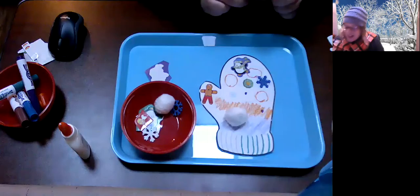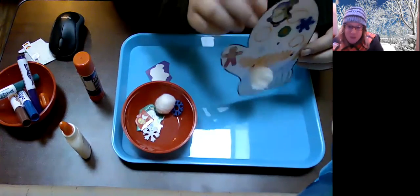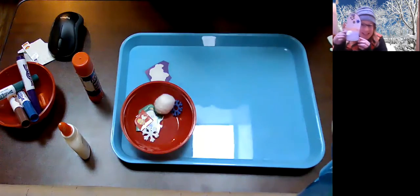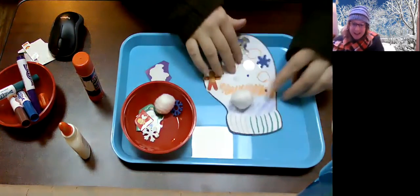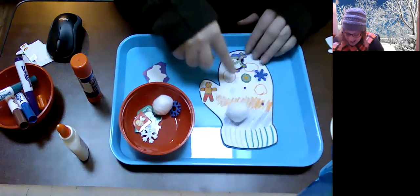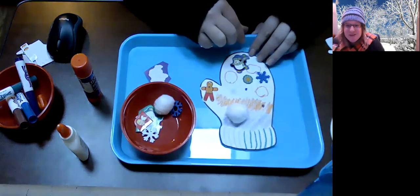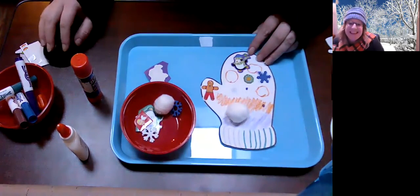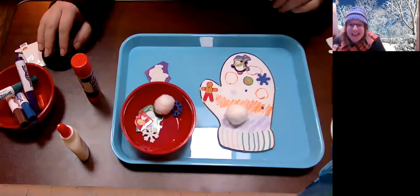You guys get to decorate your mittens at home! This is my mitten and I am all done decorating it. I added some colors with a marker, some stickers, and some things to glue on. How are you going to decorate your mitten? I can't wait to see them. Bye friends, stay warm out there!